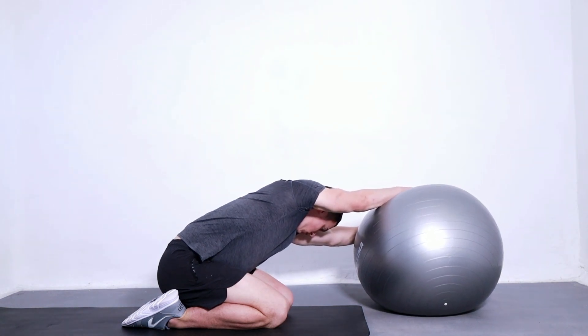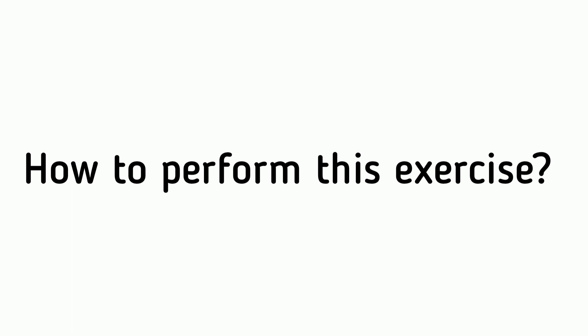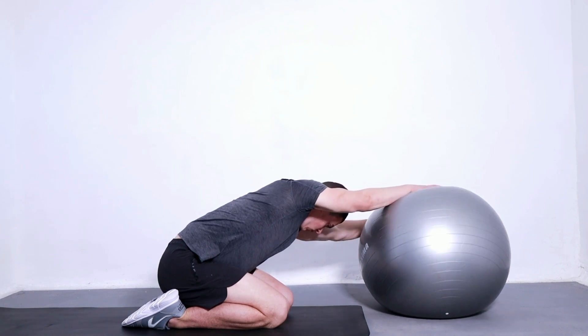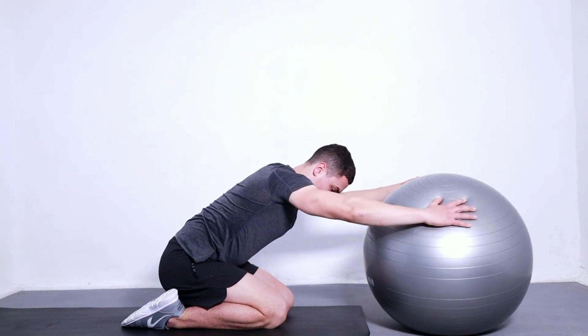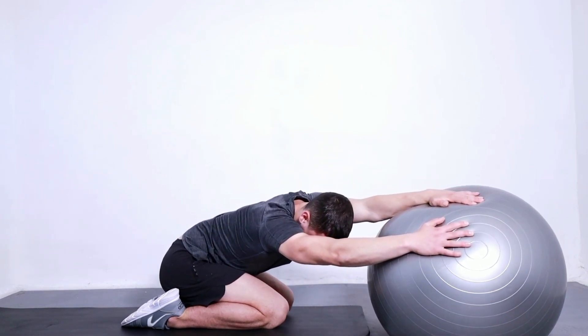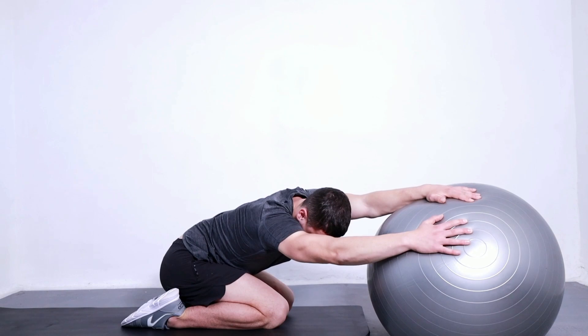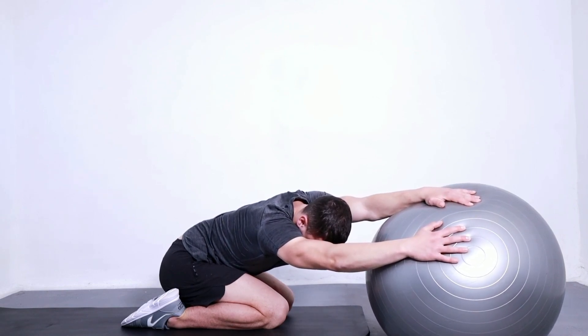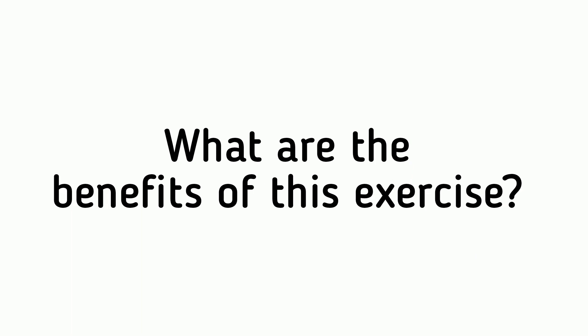How to perform this exercise: While kneeling, place your hands on a ball and slowly lean forward, keeping your back straight, until you feel a stretch in the lower back and buttocks. Rotate to one side and hold for 10 seconds. Return to center and repeat on the other side. Repeat 10 times.